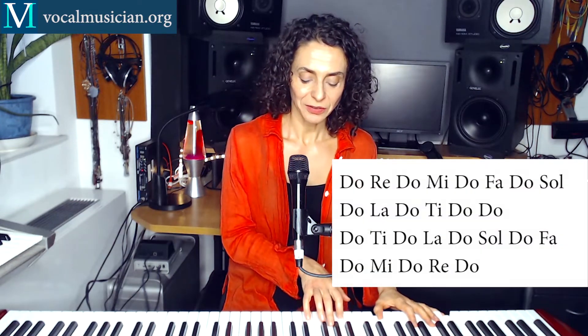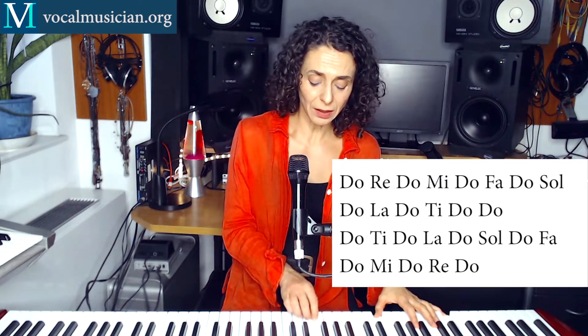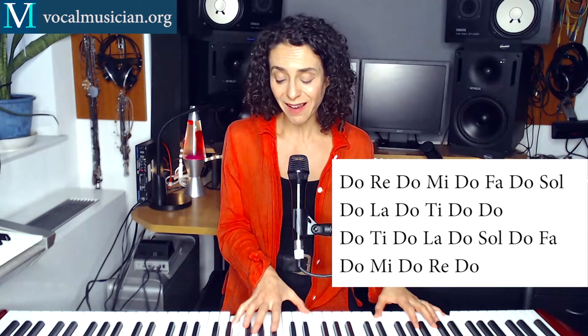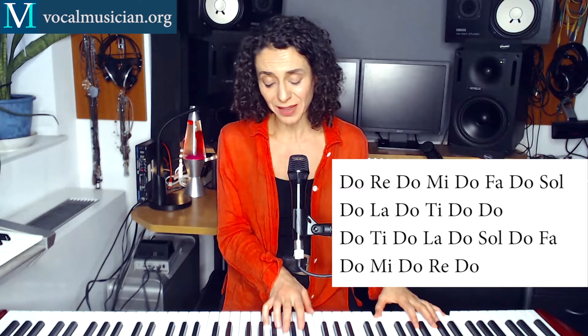1, 2, 3, 4. Do, Re, Do, Mi, Do, Fa, Do, Sol, Do, La, Do, Ti, Do, Do, Do, Ti, Do, La, Do, Sol, Do, Fa, Do, Mi, Do, Re, Do, Do.